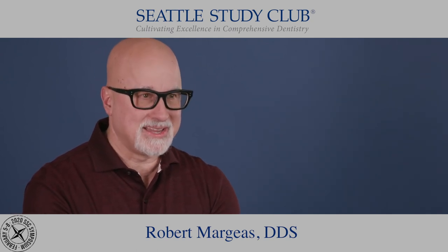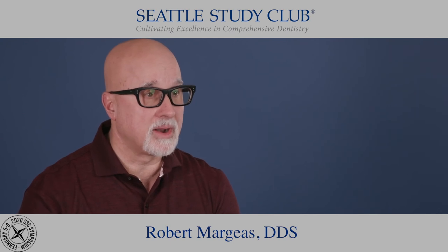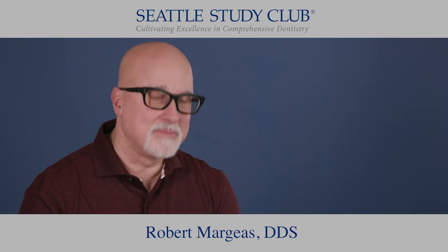I need magnification, I need optics, I need lighting, but I also need a great hand piece. And B&Air has been around with me for over 20 years and I can't say enough about it. So maybe you'll try that out.